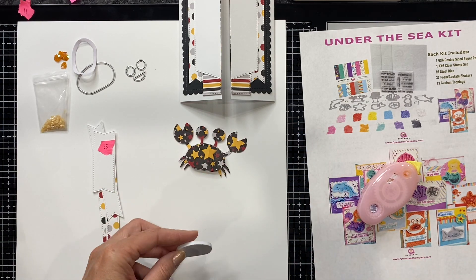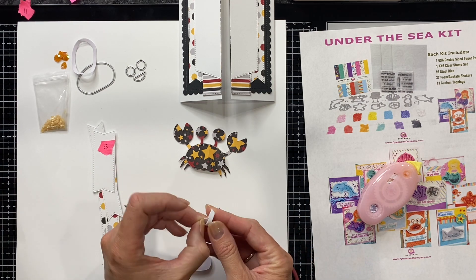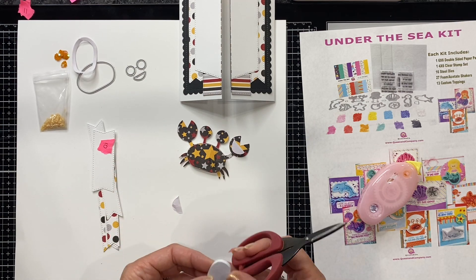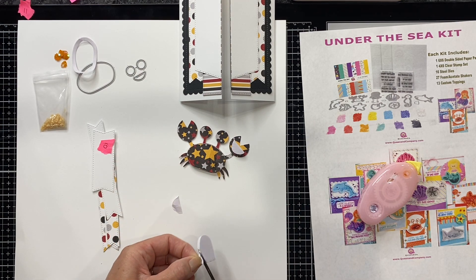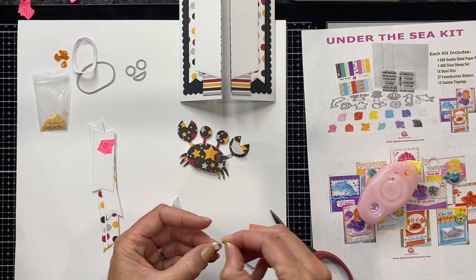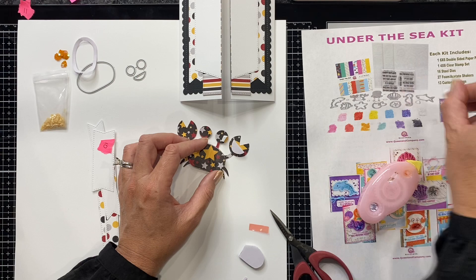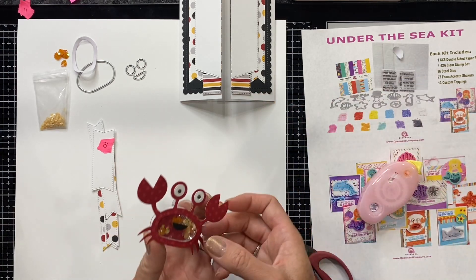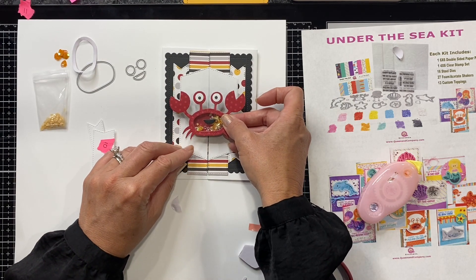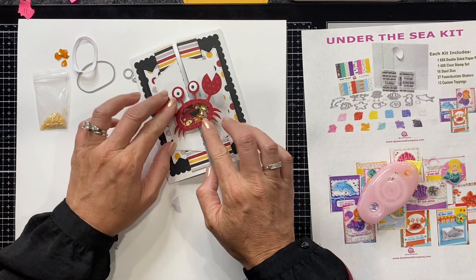Something you can also do to secure your crab is take little bits left over from the inside of your shaker and use those to pop up his little claw. Remember we're just adhering one side. I've got the claw there, and I'll also take just a little bit on top of the eyeball. Putting some cardstock on the back will also make this sturdier. Now I've got my shaker and I'm going to center it and place it right down.